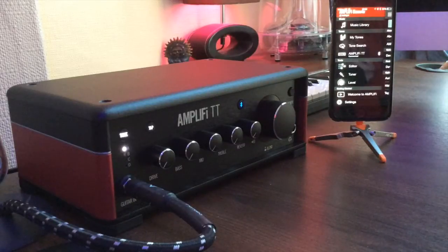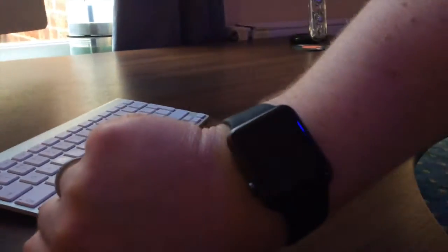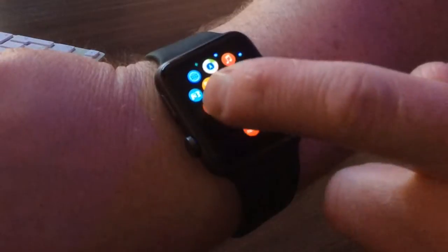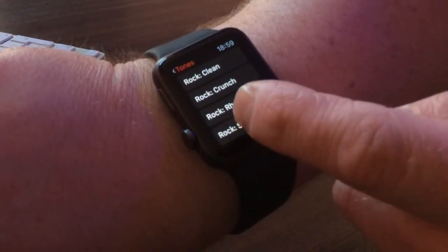So at the moment it's plugged in. I'm going to show you quickly on the watch — please excuse the camera angle as this is quite hard to do. There's the Apple Watch. If I launch the app, you can see a list of different sound effects or settings.